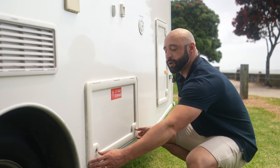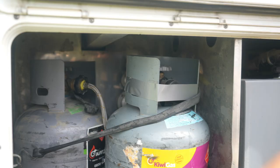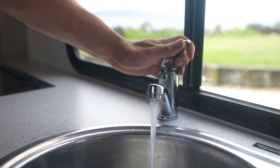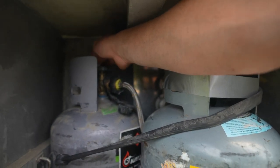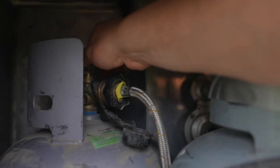Your RV comes with two gas bottles. These supply LPG to the stove, oven, hot water system, and on some RVs, the fridge. The vehicle must be on level ground for it to work. When you need the LPG, turn on the valve all the way. Once you've finished cooking or heating water, make sure you turn the gas back off at the bottle.